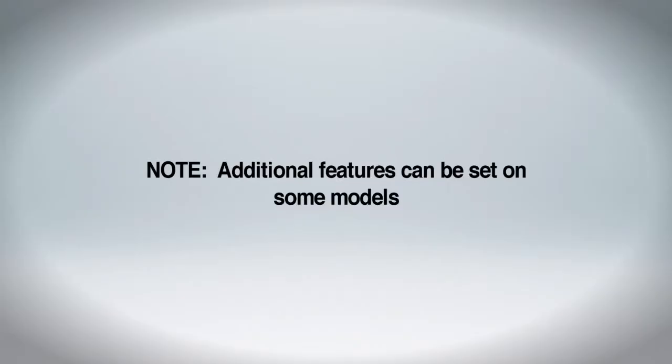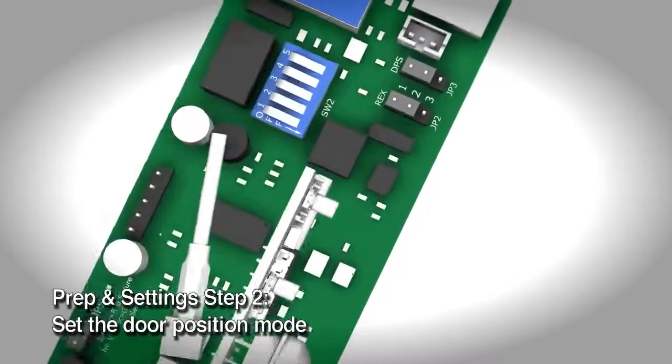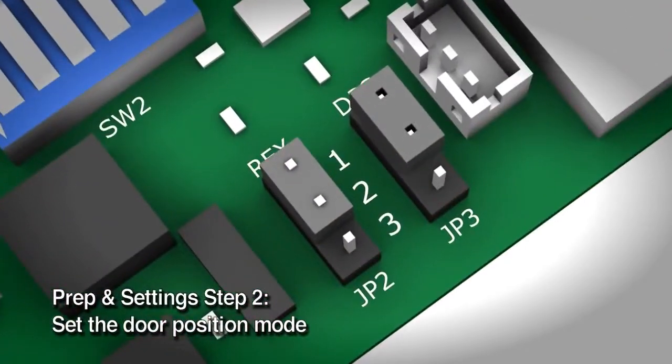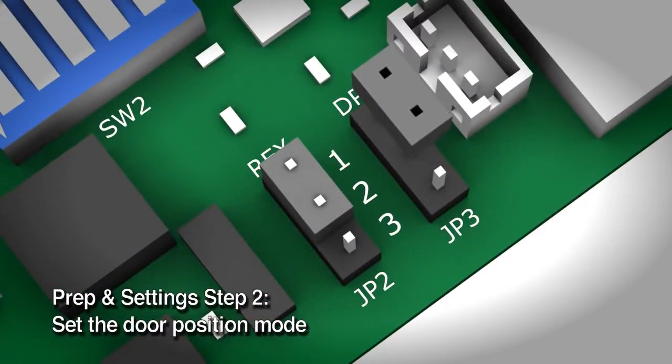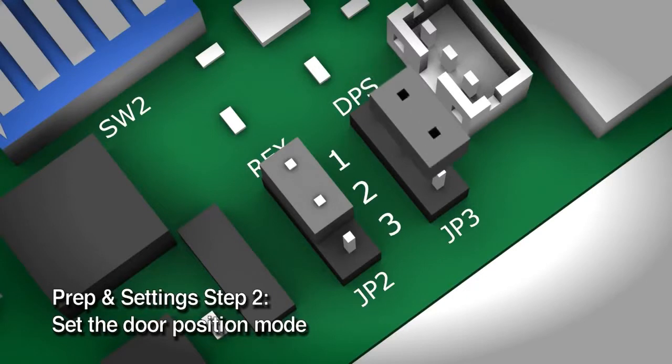Additional features can be set on some models. Set the door position mode. The M680 includes a door position switch that will send a signal when the door is closed. The default setting is normally closed, meaning the door position circuit will close when the door is closed. You can select normally open behavior by changing jumper JP3 from pins 1-2 to pins 2-3.